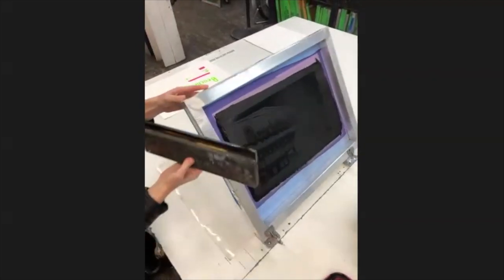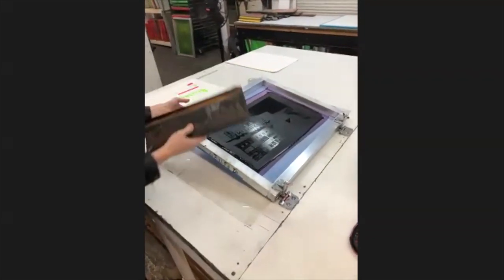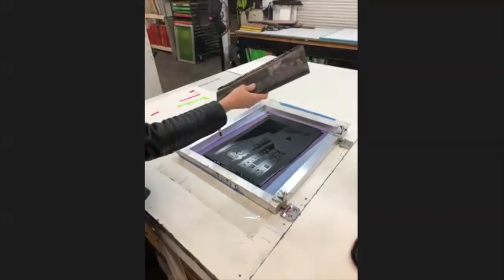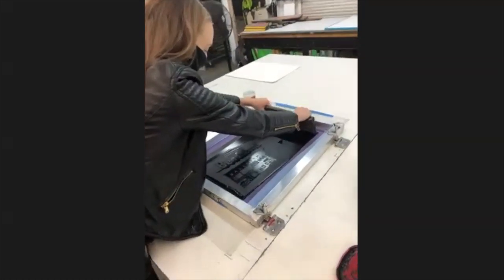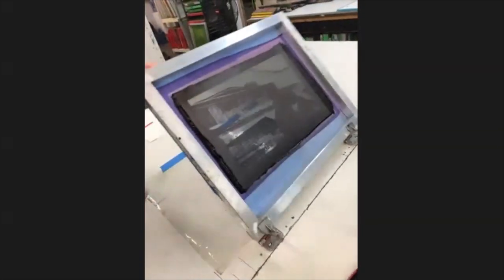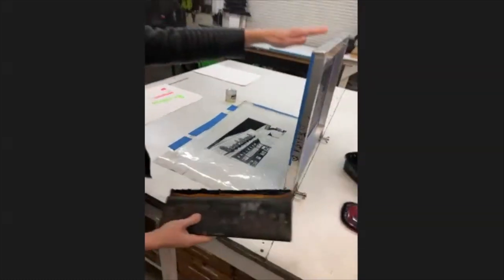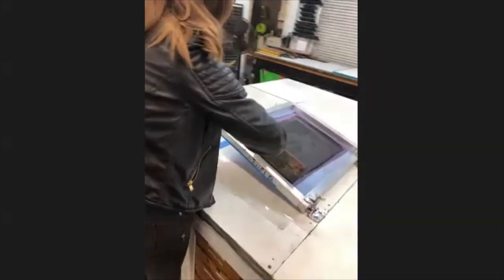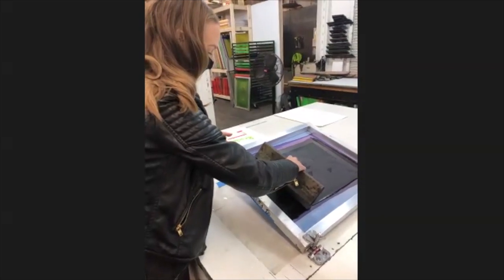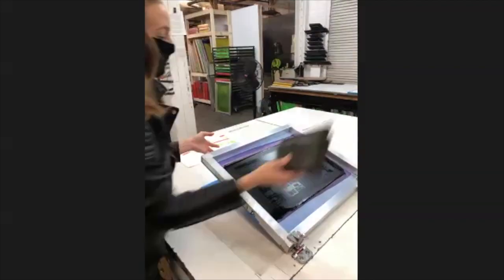What I'm printing on is just a piece of thin plastic, and I'm doing this for registration because I want to be able to see where to place my paper so that the green and the pink fit in the places I want them. Basically you just get some pressure down and pull. So basically that's the image. Because this ink dries quickly, if you're working on printing in a large edition, you always want to make sure that you do another flood coat and keep the ink in there.